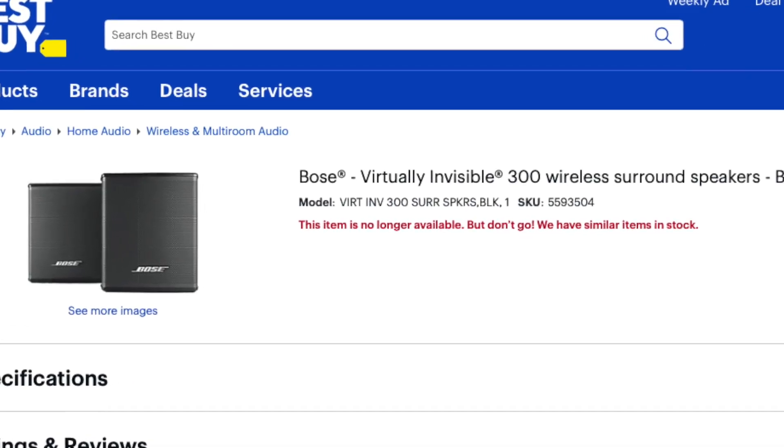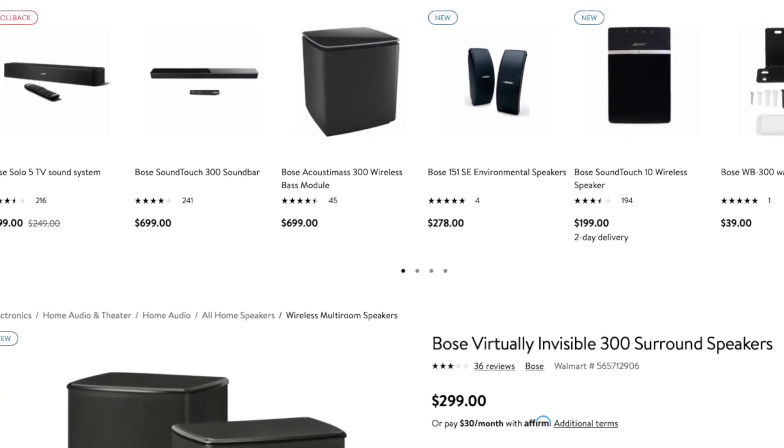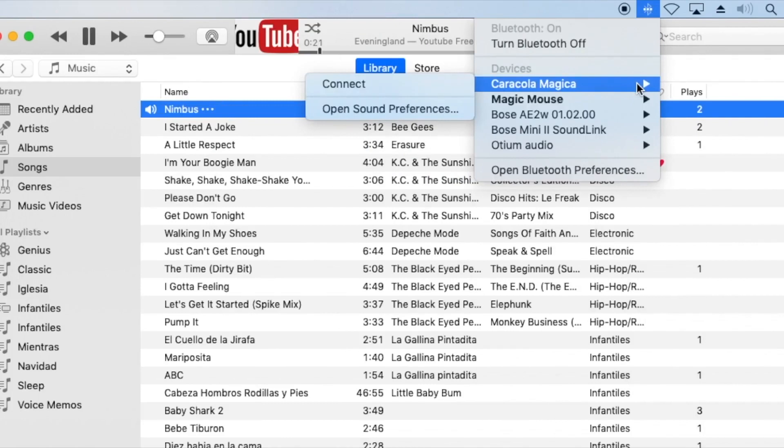It has audio return channel — I'll leave you a link to the video where I explain what audio return channel is. You get HDMI input and 4K TV output. It also has Bluetooth, Wi-Fi, Ethernet, and some other ports including what I think is an auxiliary input. I'm going to leave you for a moment with a clip from another video where I test this soundbar.